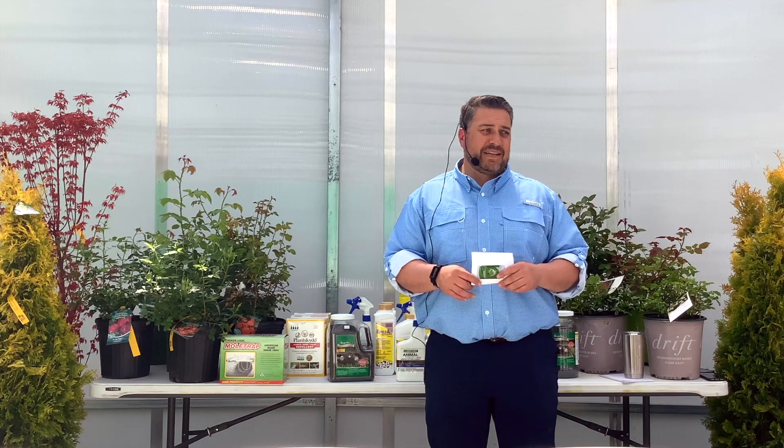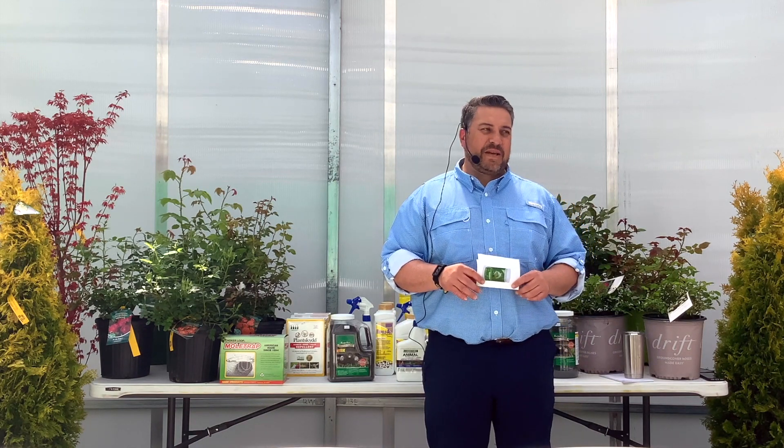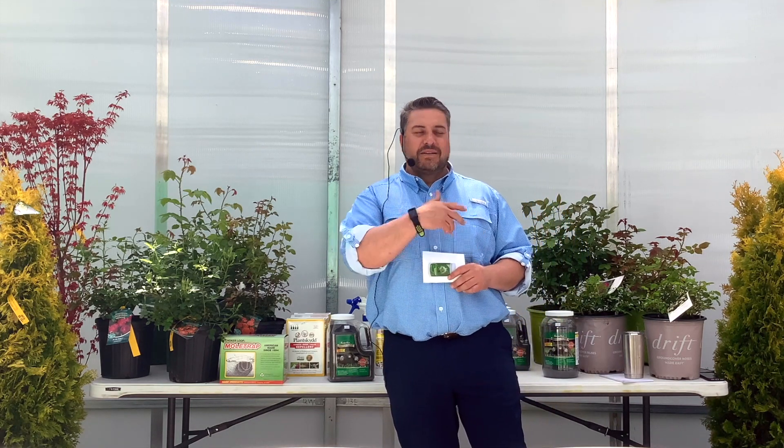The granular — the capsaicin is suspended inside that granular, so you can touch it. You can actually smell it — just give it a wave, don't sniff it directly. Everybody wants to smell it; you'll get used to it.